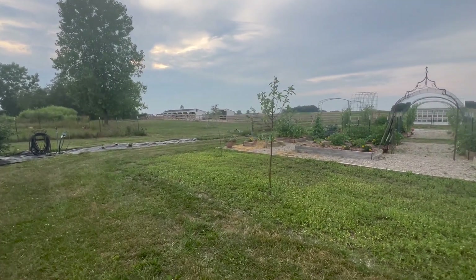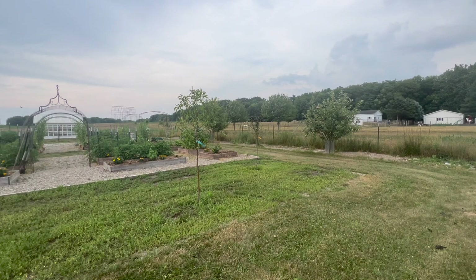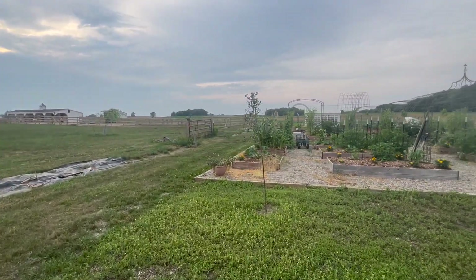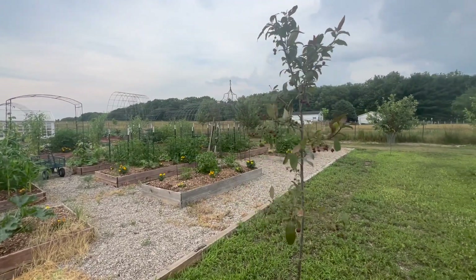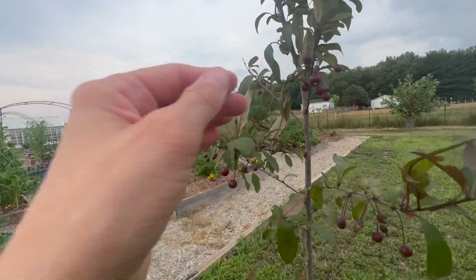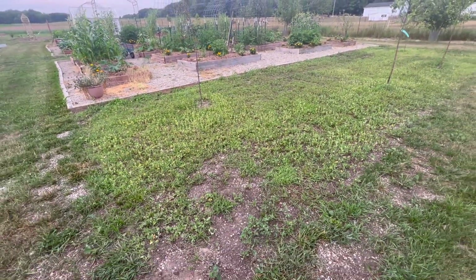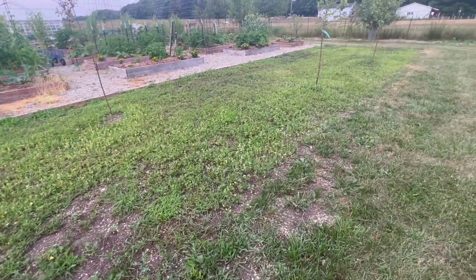These trees flower beautifully in the spring, just like the apple trees, and they get fruit on them which actually stays through December. So their branches could be beautiful not only in early spring but also as we get into our colder months. They're not going to look great right now — it's been super dry — but you can see they already have some little fruits on them. We'll probably put something around their bases because when we picked up the stone and everything that was here, the weeds just took over.